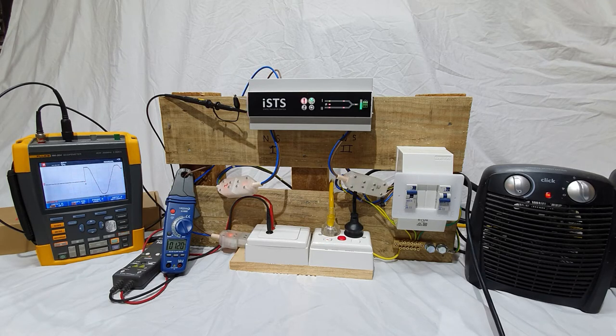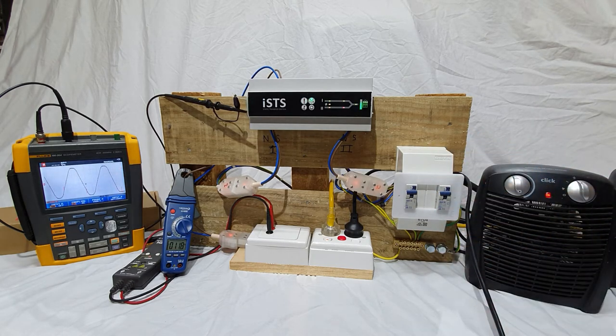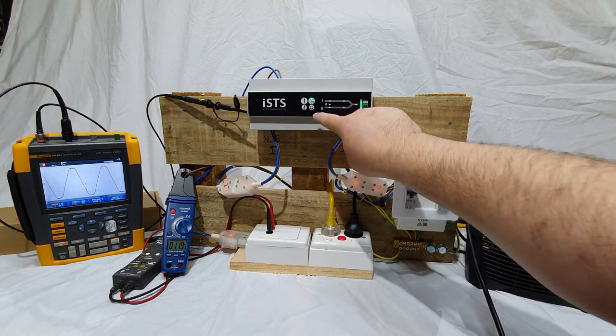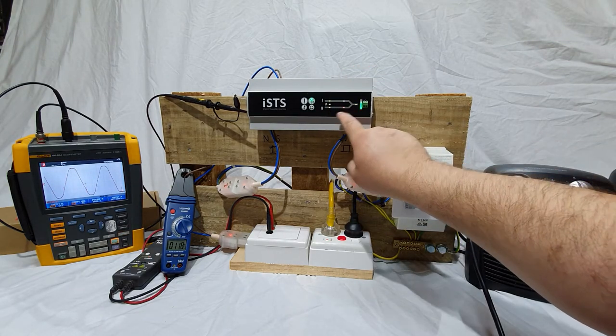Power up the second supply. The supply two indicator should turn from red to green if the input voltage is within the specified tolerance. The two right-hand indicators show which supply the unit is currently on.